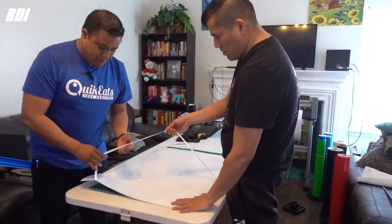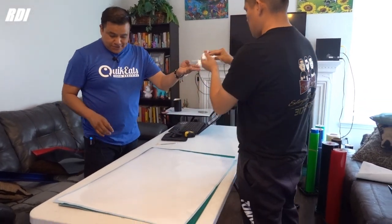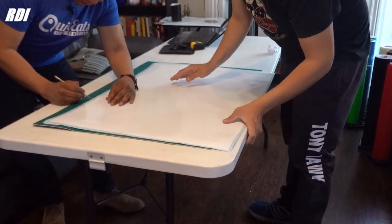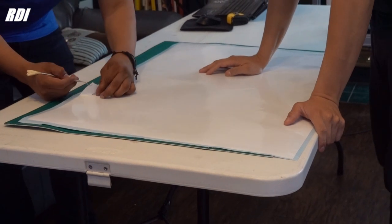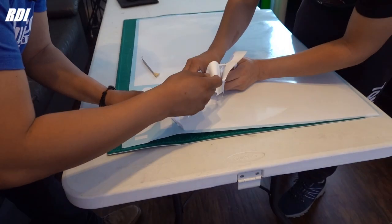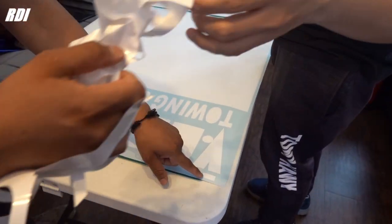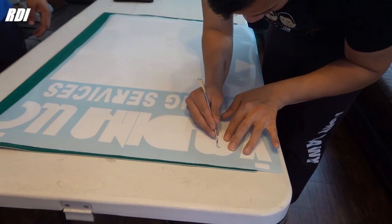Time to weed out. As usual, we use some weeding boxes just to make it easier. Be careful with the registration marks — we've got our registration marks up here to layer our second color.